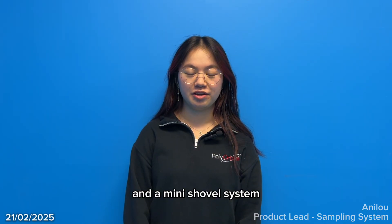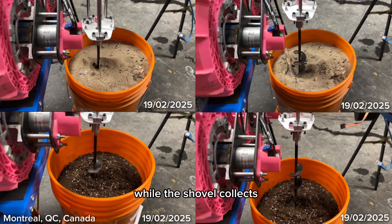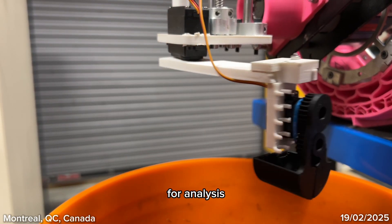Our sampling system combines a drill and a mini-shovel system. The drill bores to the desired depth, while the shovel collects and transfers the extracted soil to our onboard lab for analysis.